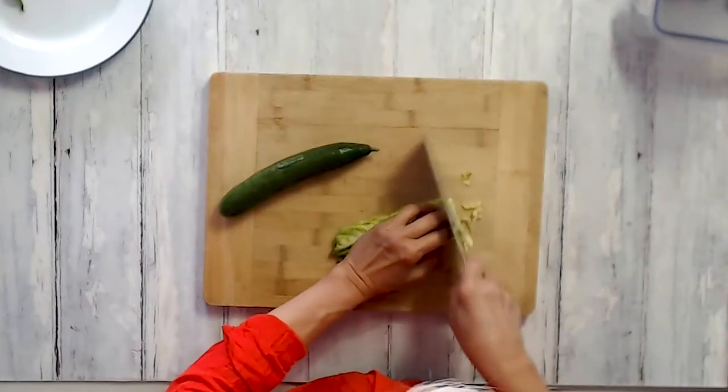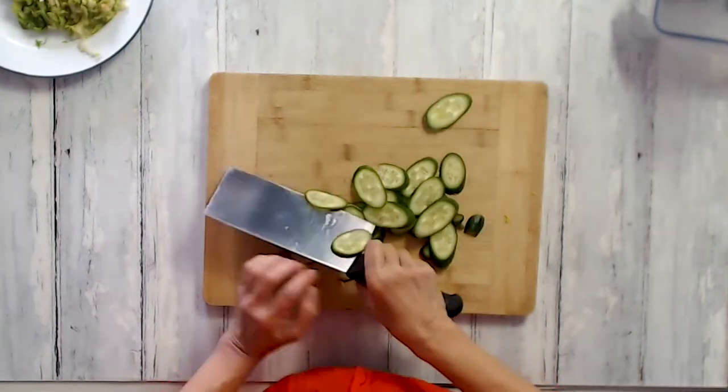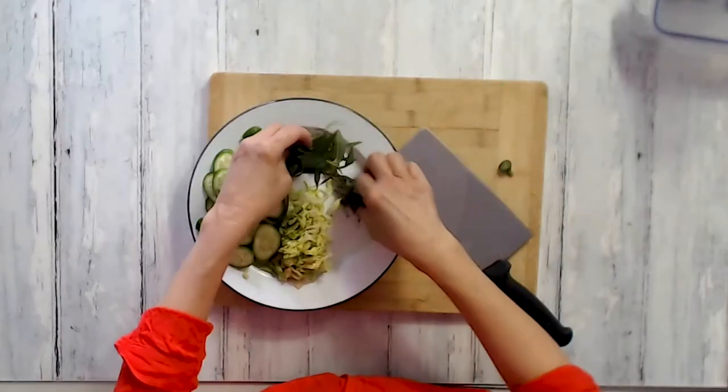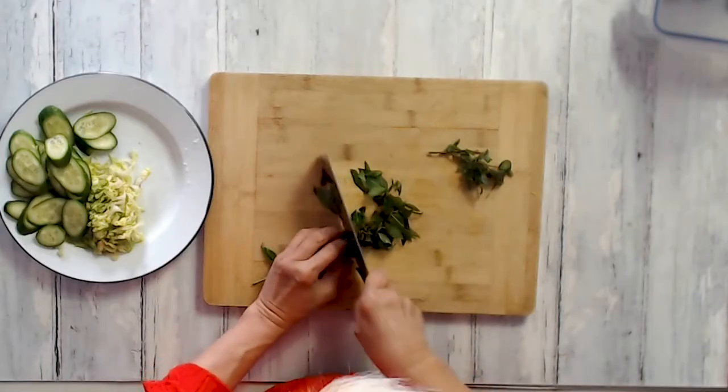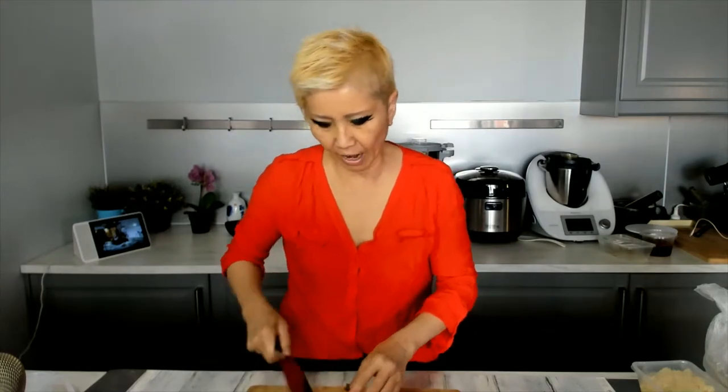The other part of Nasi Kerabu is having some raw vegetables or herbs to go with it. You can use raw bean sprouts or cabbage. Today I've got some lettuce — I'm just going to slice it up — cucumber, and from my garden some laksa leaves, otherwise known as Vietnamese mint here in Australia, and some Thai basil.